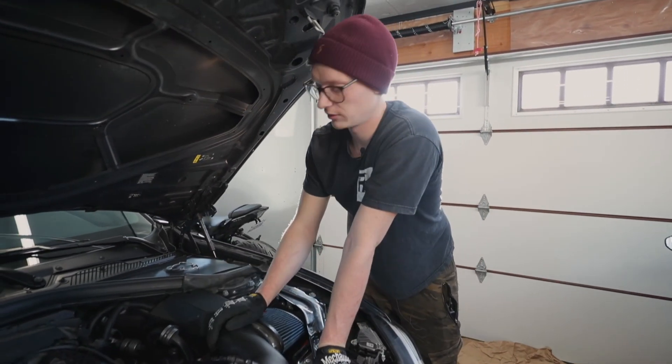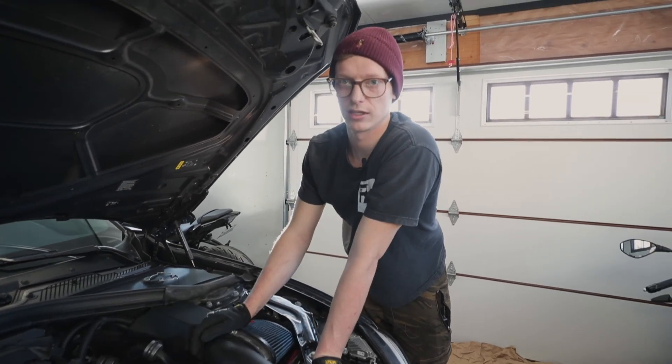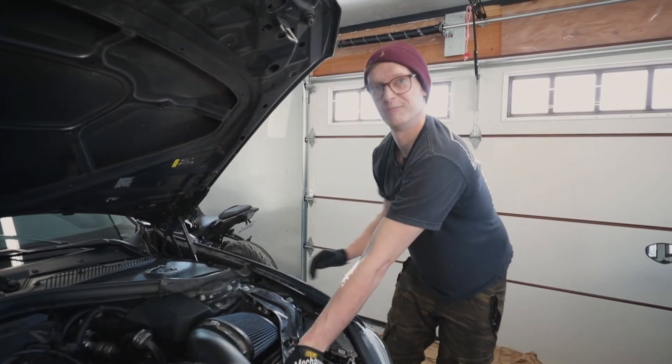Thanks for tuning in to this DIY. Make sure to check out the CTS charge pipe in the link below, available at tracktechparts.com.